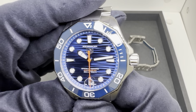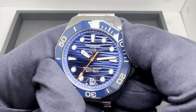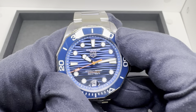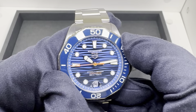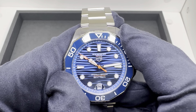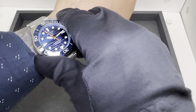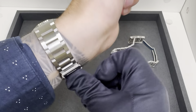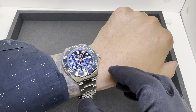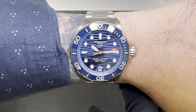Here I have the blue dial with the orange second hand. Let's take a listen to the bezel action. I will say the bezel noise is not as loud as some other divers — it's just not as mechanical-feeling as some others. It's not necessarily good or bad, just something to note. They feel a little softer compared to the outgoing model, which I'd describe as a bit more clicky when rotating the bezel.